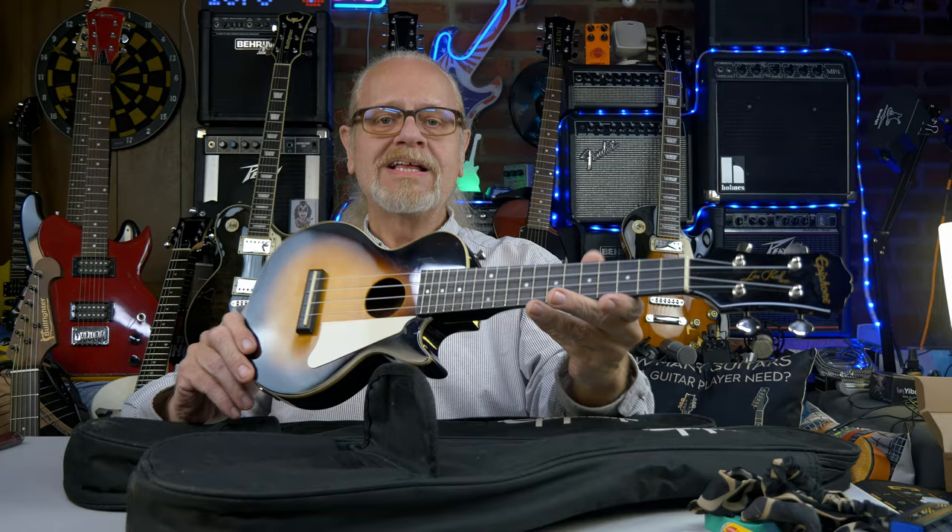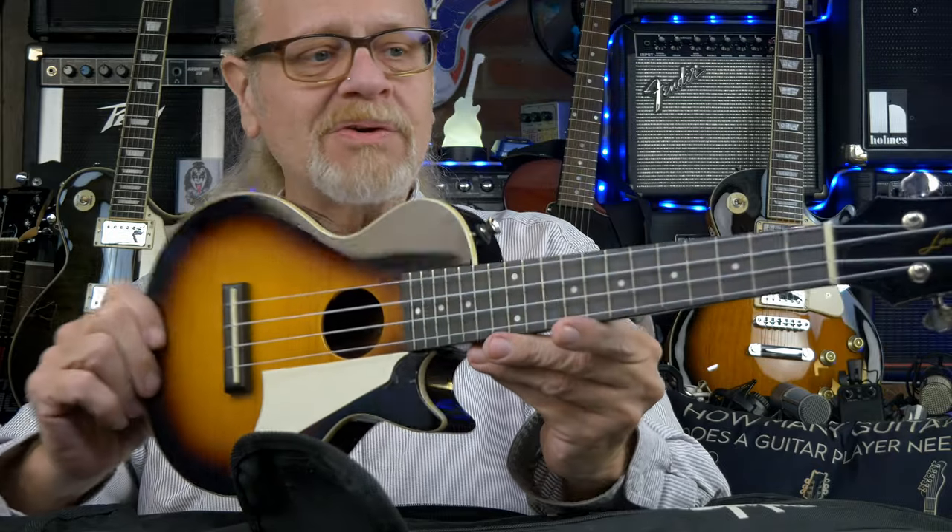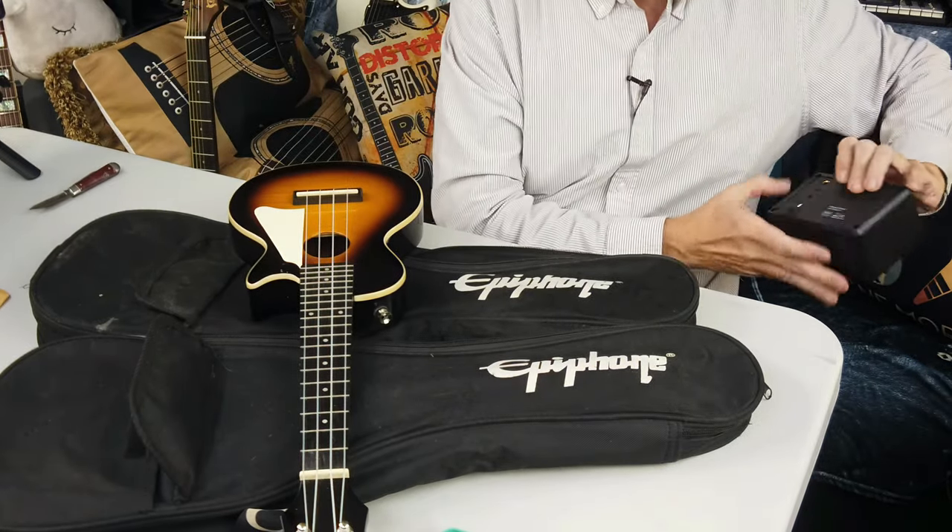The Epiphone Electric Les Paul Ukulele. Tiny Tim would have been proud. Got two of them from Goodwill. I just wanted to check real quick just to make sure the electronics were okay.